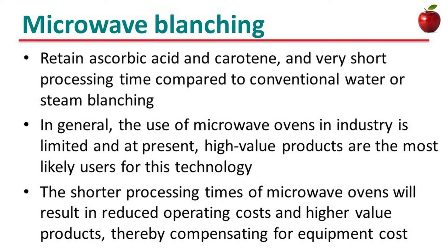Let's see microwave blanching. It can retain ascorbic acid and carotene with very short processing time compared to conventional water or steam blanching. In general, the use of microwave ovens in industry is limited at present, and high-value products are the most likely uses for this technology. The shorter processing time of microwave ovens will result in reduced operating costs and higher-value products, thereby compensating for equipment costs.